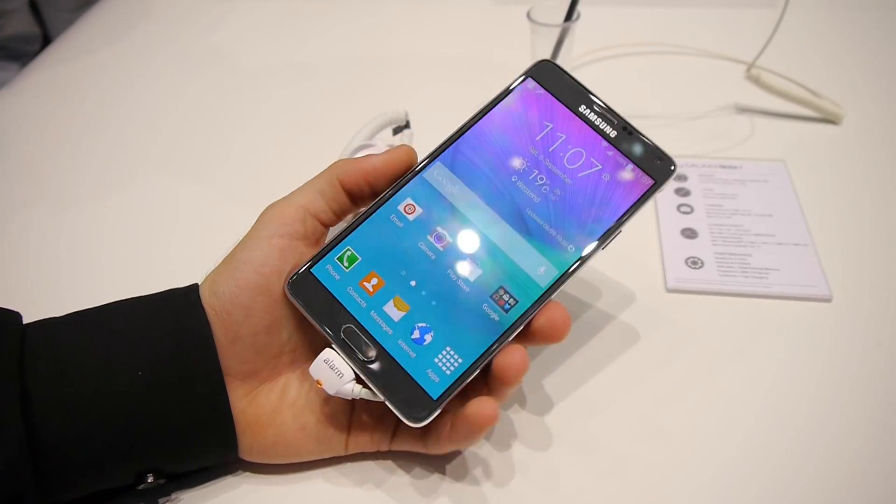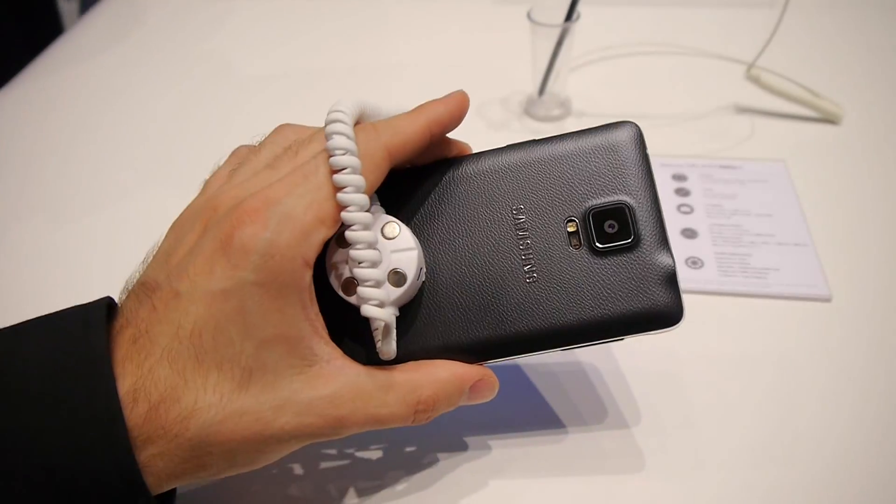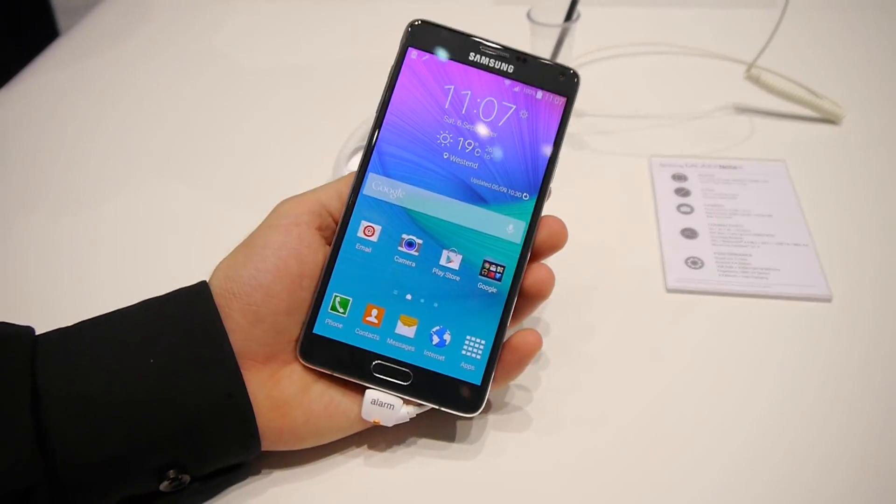Hey guys, this is Ray with PhoneArena. I'm at IFA 2014 and in my hand I have the new Samsung Galaxy Note 4.